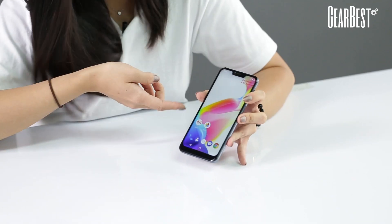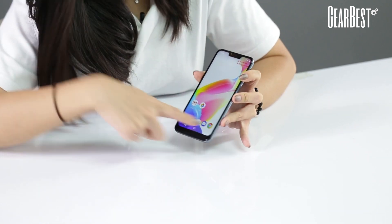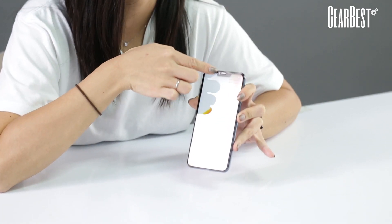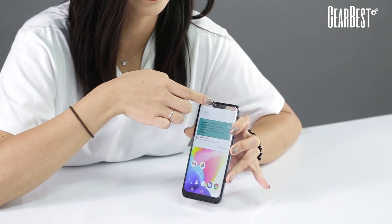So about the phone itself, it's a 6.18 inch bezel-less screen, as you can see here. No bezel on both sides, slightly little bezel at the bottom, and a very trendy notch at the top, and a 13 megapixel smart beauty front camera right here.